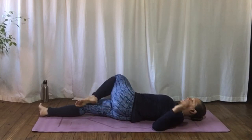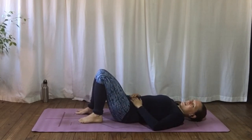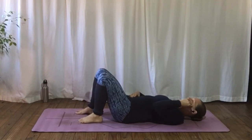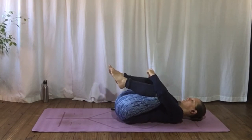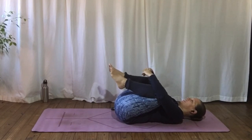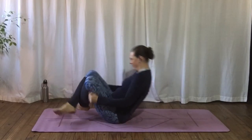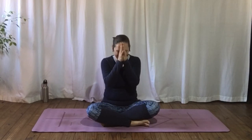Gently untwisting yourself. If you have the time, you're welcome to stay in a few minutes of Savasana. Otherwise, hug the shins, squeeze the knees in, lengthen out that lower back. If you don't have time for Savasana, gently rock yourself up to sitting. Thanks everyone. Have a lovely day, guys. Namaste.